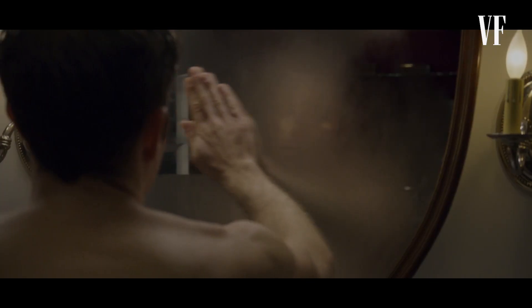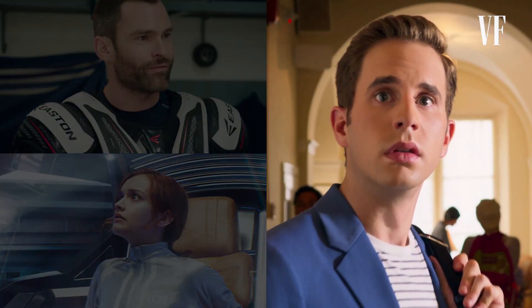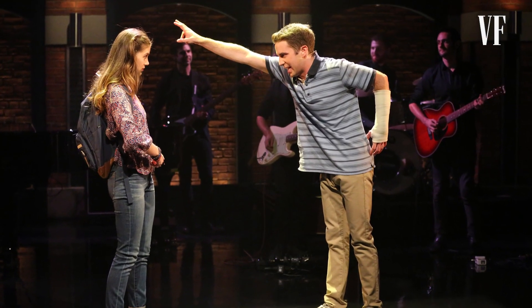Ben Platt, The Politician. Before I got the call to work with Ben, he had just finished working on Dear Evan Hansen, which he won a Tony for. In that Broadway show, Ben's character was a socially anxious teenager. Spending so much time playing this character on Broadway really started to have effects on Ben's posture — his shoulders started to round forward, his back started to round as well, and it made him look insecure.